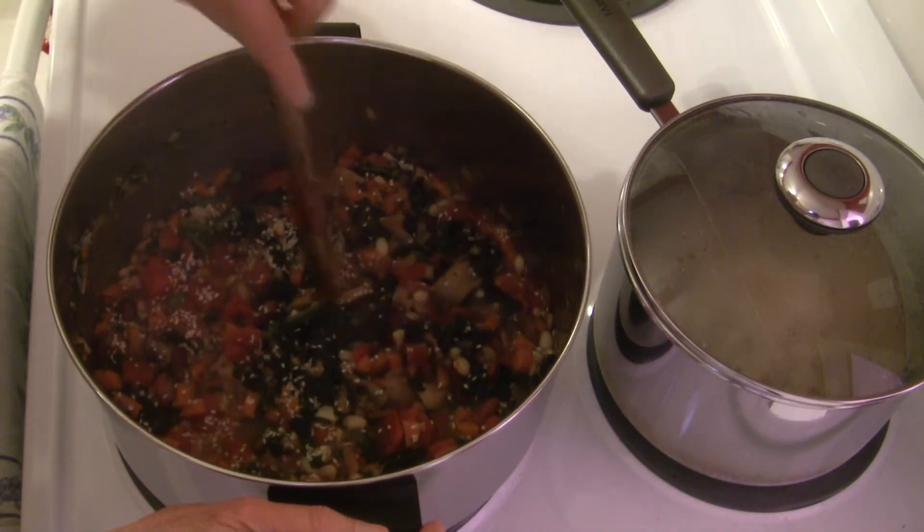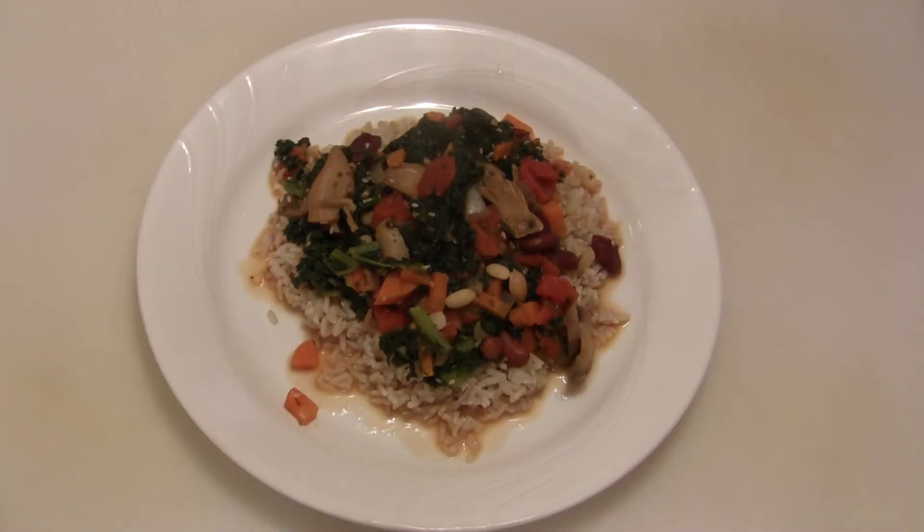I'm going to plate this up and show you what it looks like. Here's our finished dish — and let me tell you, it is yummy! The recipe is below with a printable version on my blog. Give it a try sometime and let me know how it works for you. This is Judy at Judy in the Kitchen — bye for now!